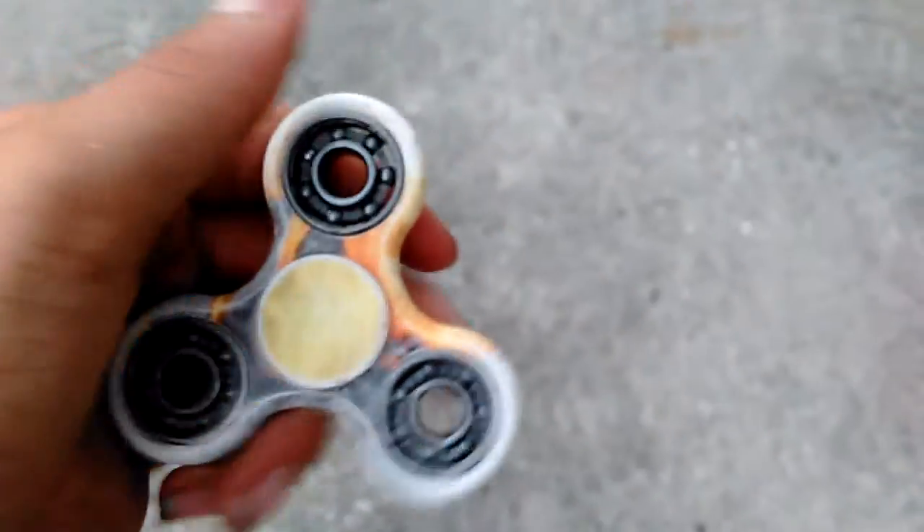Anyway, if you guys want to do more videos, say so in the comments below. Here's a full view of the fidget spinner. Thank you guys for watching, and I'll see you in the next video. Peace out guys.